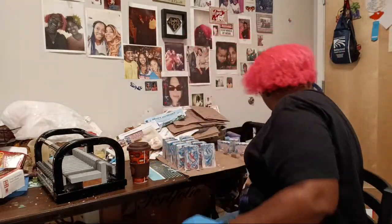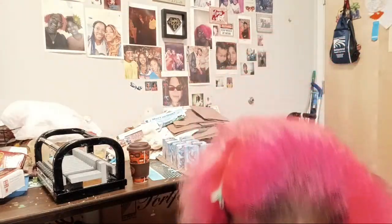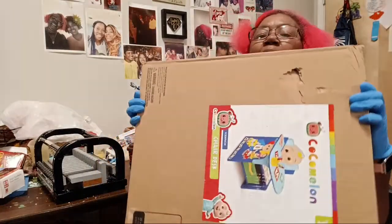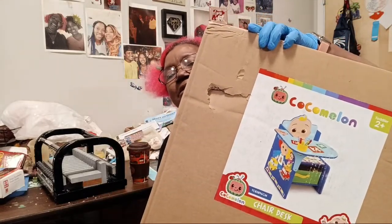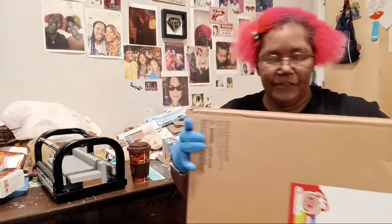But before you go, let me show you what I got for my grandson. I assumed from the description that it would show up pre-assembled, but apparently not. It's a toddler-sized desk — it says three years and up on the item, but on the box itself it says two years and up. It holds up to 50 pounds.